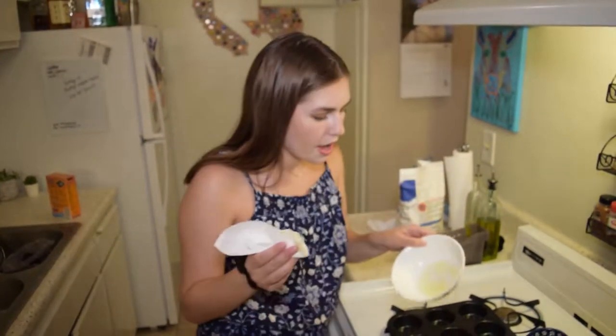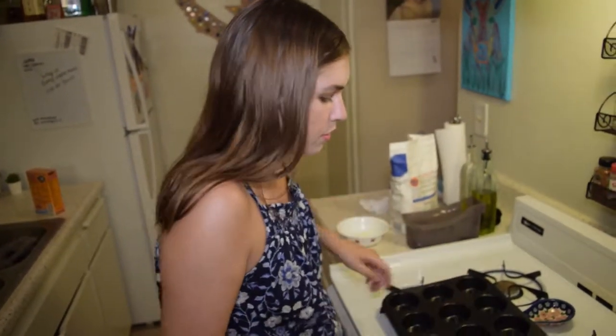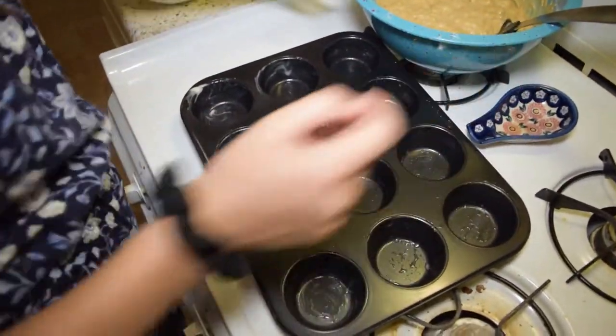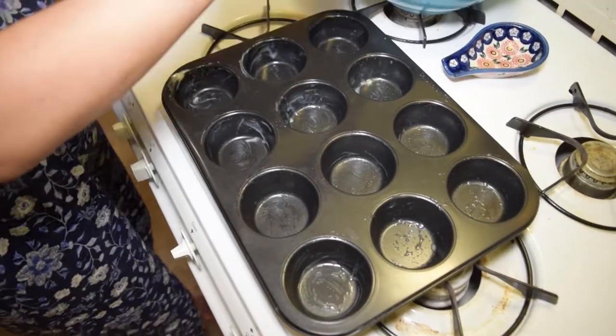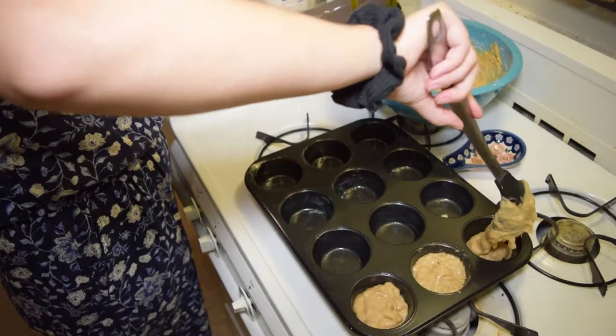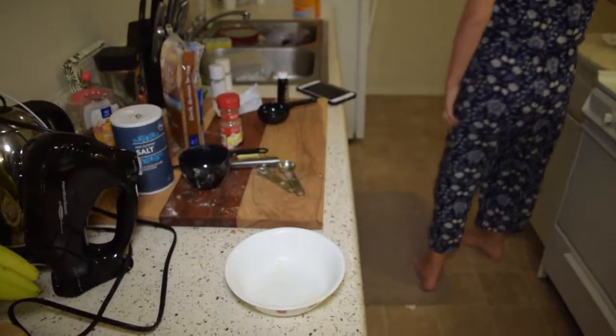I have my muffin tin here. I took the bowl we melted our butter in, got a little paper towel and dabbed it in there, and we're going to butter up all of the muffin tin so it doesn't stick — no butter left behind. Now I'm going to fill up the tins with this glorious batter. For the topping: take a third cup of packed brown sugar, two tablespoons of all-purpose flour, an eighth teaspoon of cinnamon, and one tablespoon of butter, mix it all together, and sprinkle it on top of the muffins.